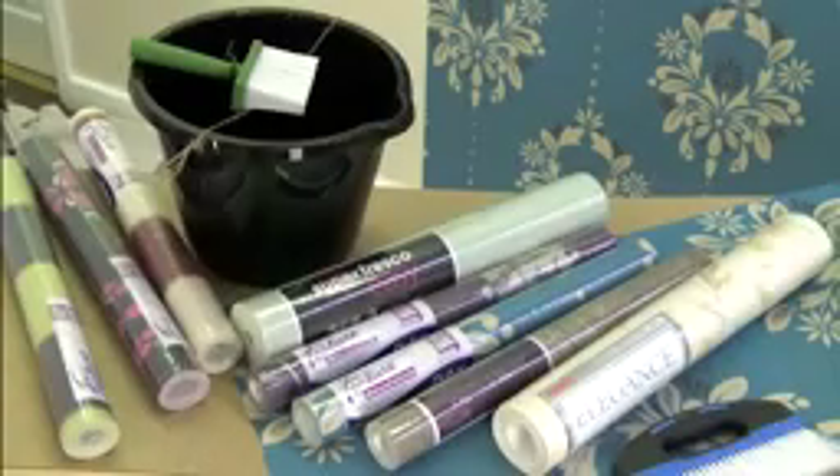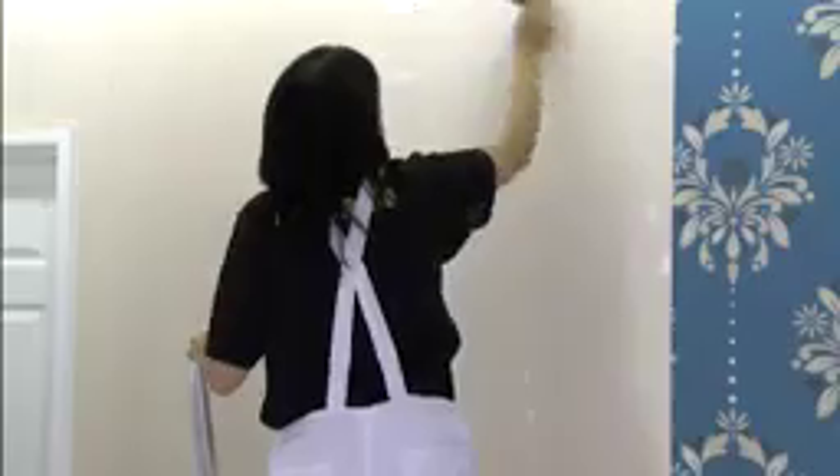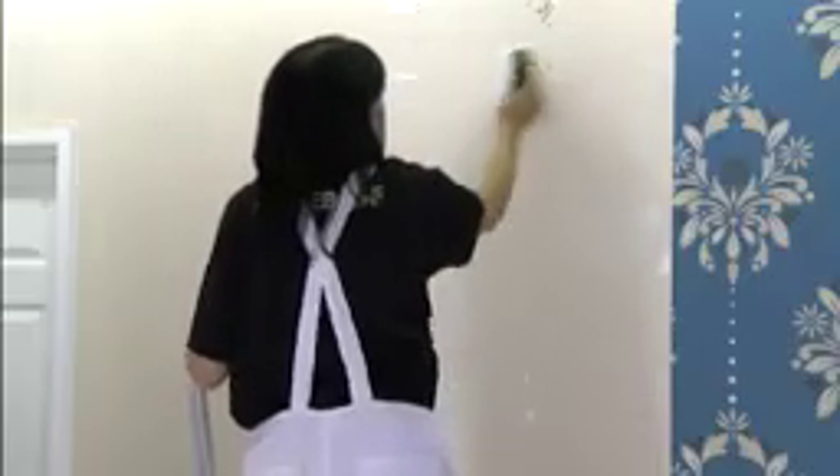Paste the wall wallpapers are ideal for the inexperienced decorator. Instead of cutting and pasting the paper on a table, the paste is applied directly to the wall with a brush or a roller, applying enough for one drop at a time.